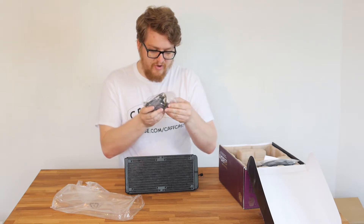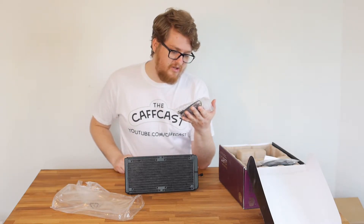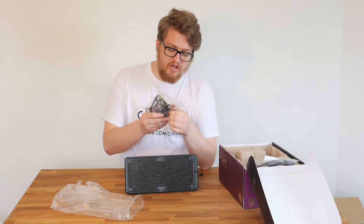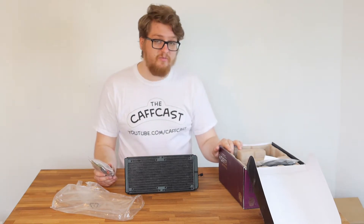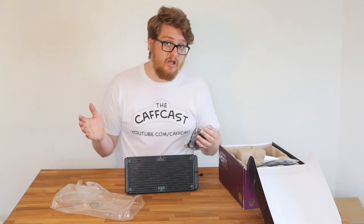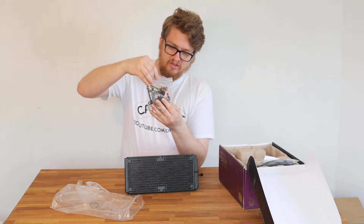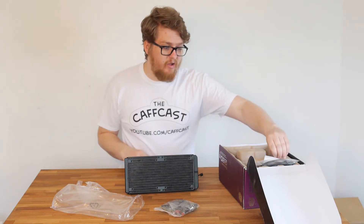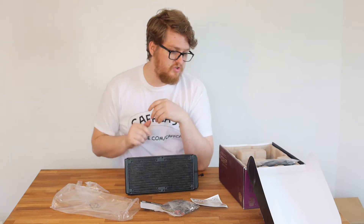We also have all the mounting brackets and, surprisingly, something I didn't notice at first — there is thermal paste included inside the box. We have our own so we won't be using it, but it's a nice addition. Note: this unit came directly from Cooler Master, so it may not be in retail packaging — I'll clarify that in the description. The bag includes all mounting brackets, screws, and installation instructions for installing the cooler.